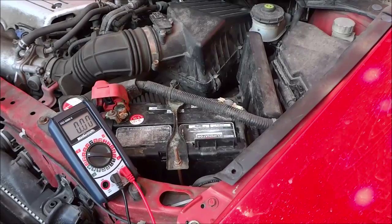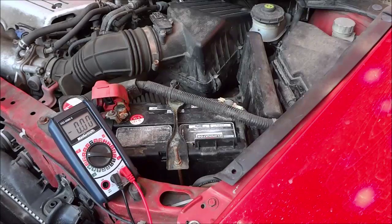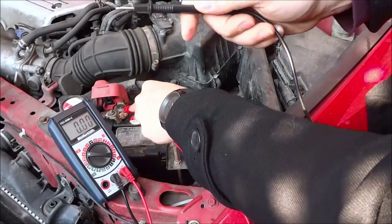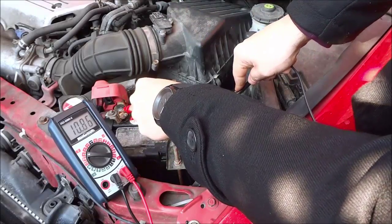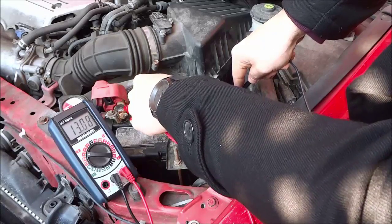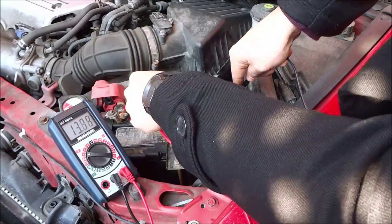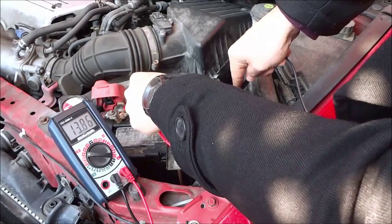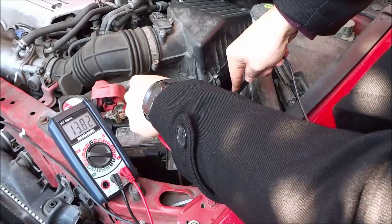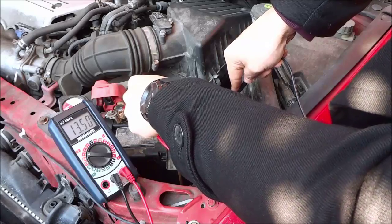I turned on the heating system and the headlights and fog lights. Taking one more reading — positive probe to the positive terminal, negative probe to the negative terminal — and I'm getting 13.5 to 13.6, which is not a great reading. It should be 14 or above, around 14.4. I'm getting around 13.8, which is decent but not where it should be, so I may need a new alternator sooner or later.